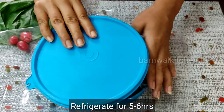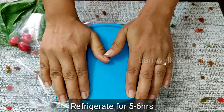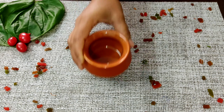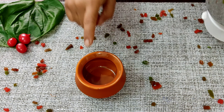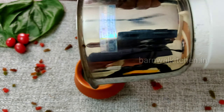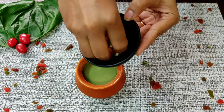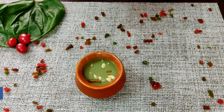Then we will blend it. We will process it all to make the ice cream base. I have blended it — you can see the texture is so creamy. You have to blend it for about 2 minutes to get the right consistency.